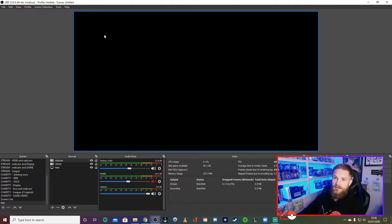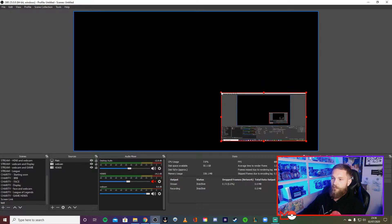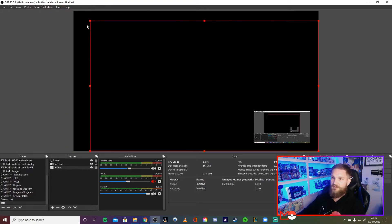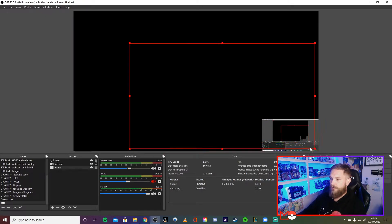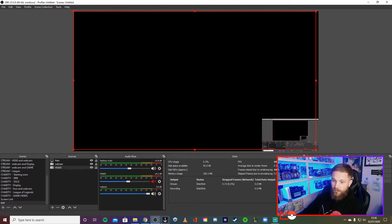Once you have those sources set up, you can drag and move them around — imagine this is your webcam panel, you'd drag, resize, and position it where you want. If this is your game capture and you don't want it full screen, you could go for a funky layout — game up here, face down there. Get creative! I personally like a full screen game with a smaller webcam overlay, just like you can see right now.